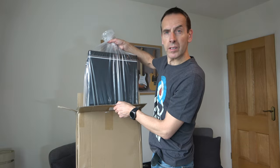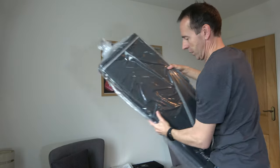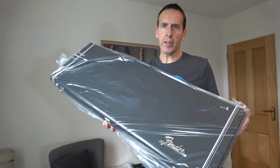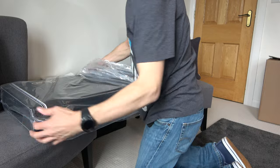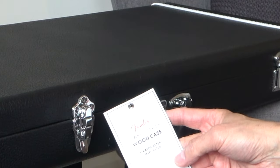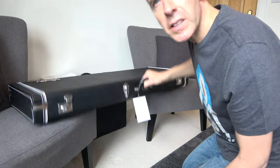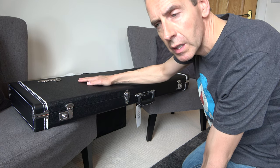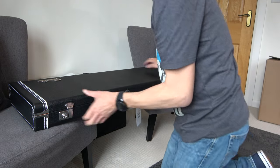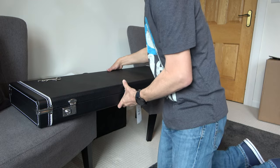It looks like a black 70s style tolex case with the Fender logo on it. Let's see what's inside. It's a Fender classic wood series case for Stratocaster and Telecaster. To my mind these cases are actually better finished than the G&G cases that I got with my custom shop guitars — but that's a whole other video. As you can see it's got the nice logo routed onto it.